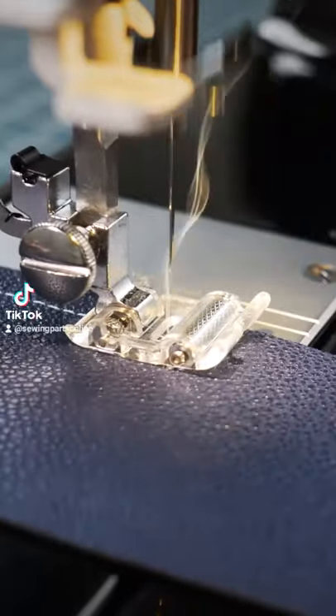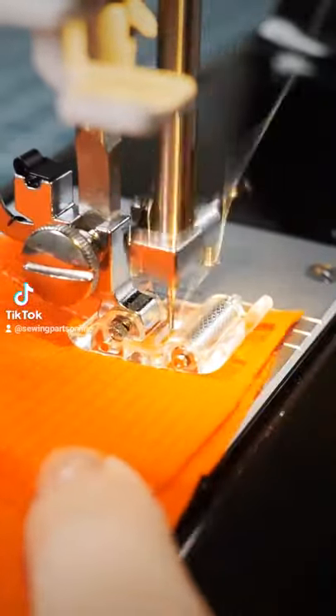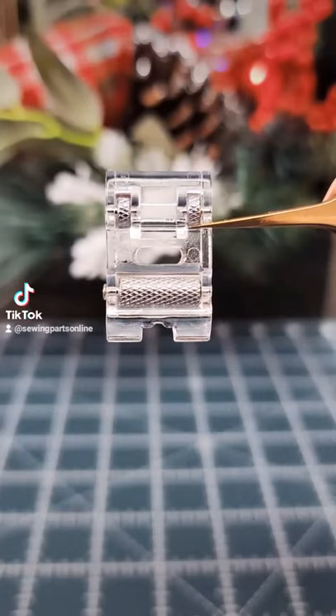Looking for a presser foot that will help you sew tricky fabrics like faux leather, knits, and vinyl? This is the foot for you. It's called a roller foot.